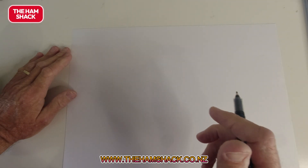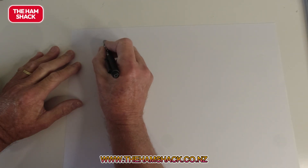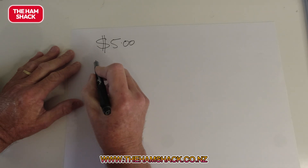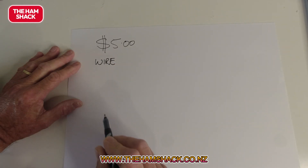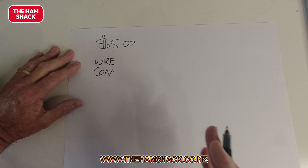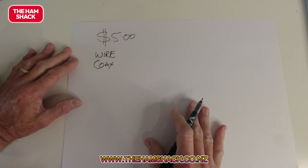How do you build a 40-meter dipole for POTA that's going to cost you essentially nothing? That's what we're going to do today. Let's say we've got five dollars — that's all you've got to build your antenna. You need wire to form the dipole and coax to feed it, and that's really all. Having a balun is nice but it's not necessary. You can build something with scrap you've got in your shed.